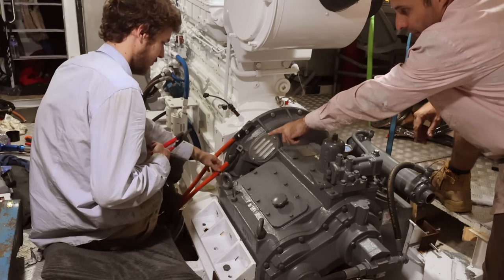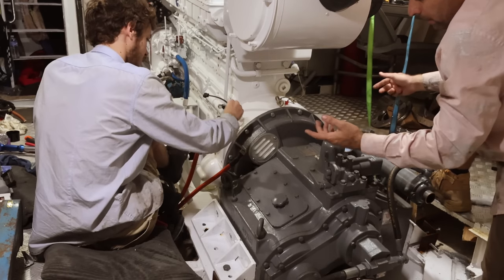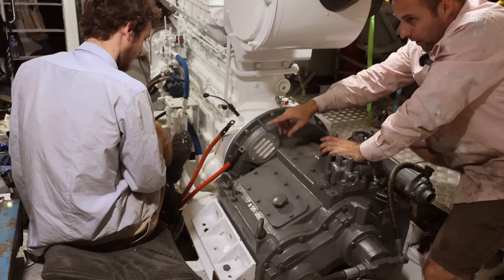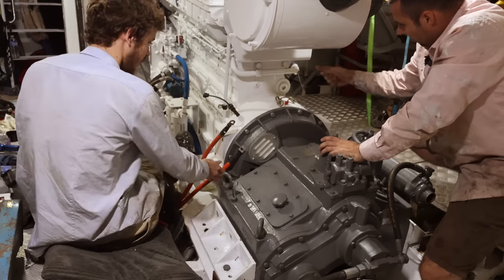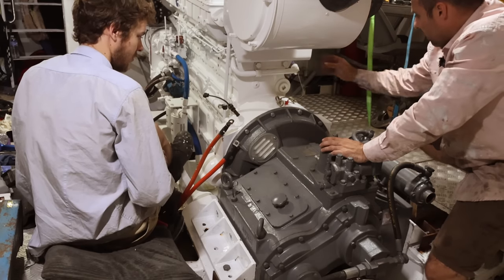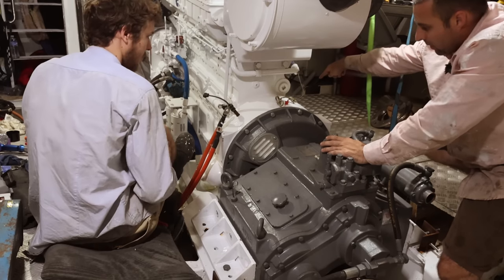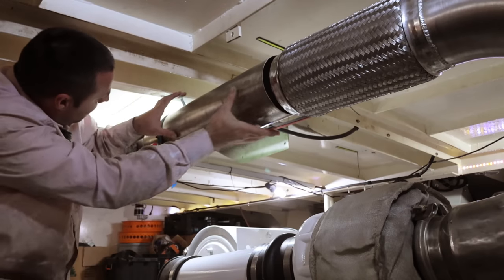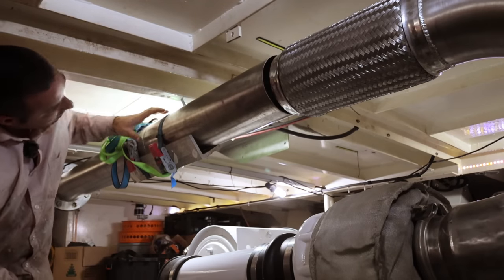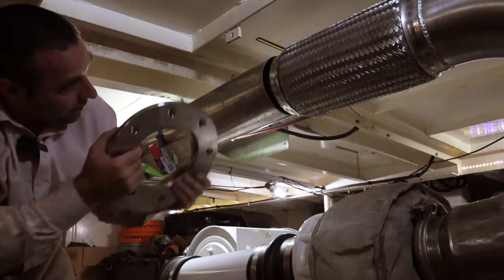We've got the old starter cables here - the starter motor used to be on this side of the engine. With the new engine it's on the other side, so we need to swap them over. These are 95mm square cables, pretty expensive to buy per metre. Rather than buy new cables from the batteries all the way over, we're going to extend these across - pretty easy to do. We'll get cabling tomorrow, cut these off and measure up how much we need. We'll make some brackets so the cables are neatly tied into the engine and off to the starter motor. I've got a piece of V-angle block strapped up to hold the pipe straight, and I'm going to tack it together to get this extension done.